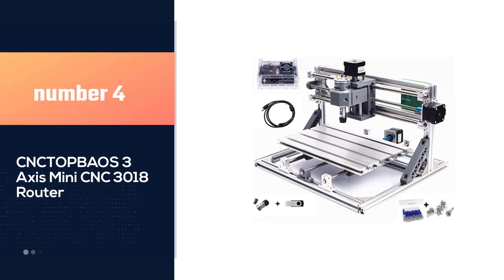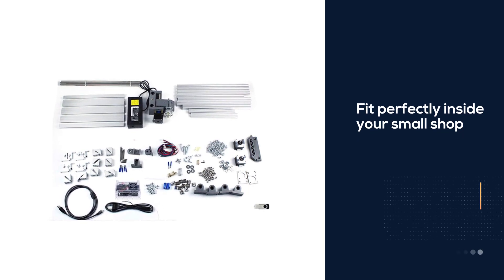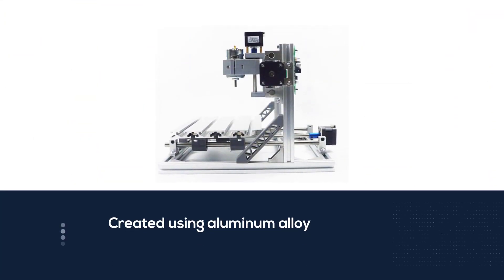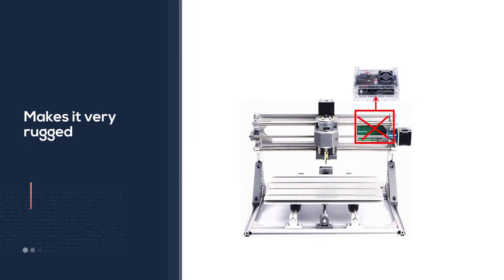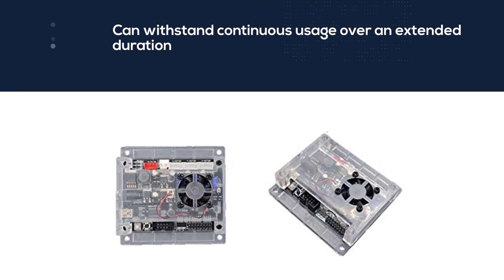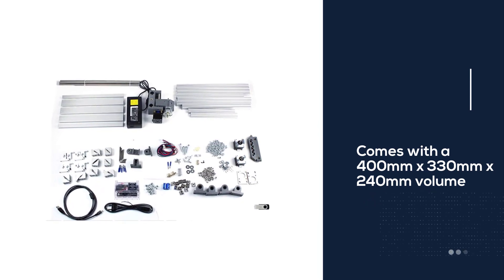Number 4. CNC TOP BOAS 3-Axis Mini CNC 3018 Router. This product is high-end, yet it will fit perfectly inside your small shop. The whole structure is created using aluminum alloy, which makes it very rugged and able to withstand continuous usage over an extended duration. This CNC router allows a substantial amount of space with a 400 x 330 x 240 mm volume, with an effective work area of 300 x 180 mm. The spindle moves to a height of 45 mm and requires a 24V AC power source running at 10A.